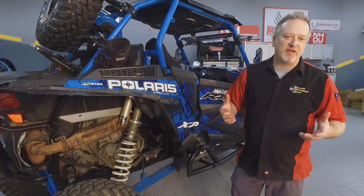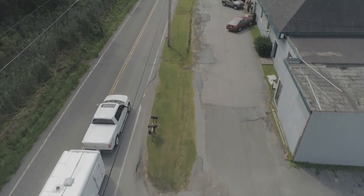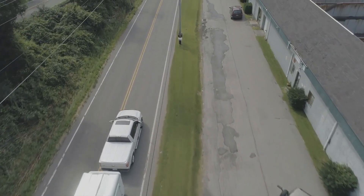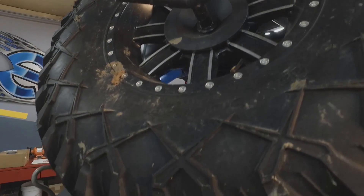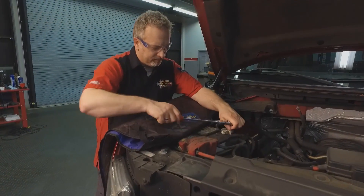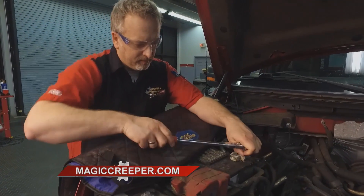First, let's talk about your tow vehicle. You're going to check all the fluids before you hit the road. You need to do that because towing is a lot of work on a vehicle, especially if you're going through mountainous terrain. When you check the fluids, you can use the Magic Creeper as a fender guard. It'll keep your clothes clean and keep your paint from getting scratched.